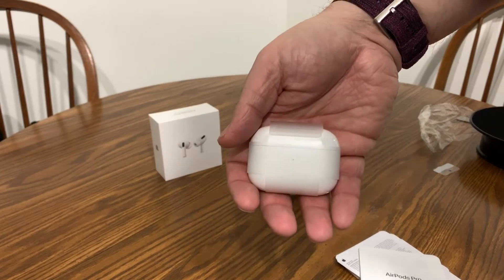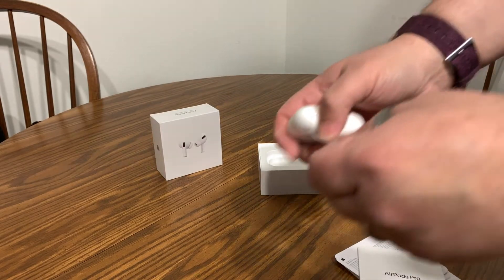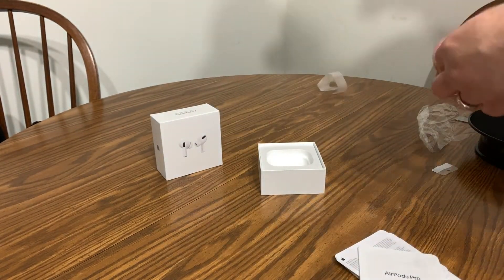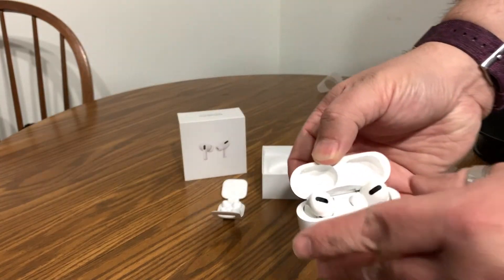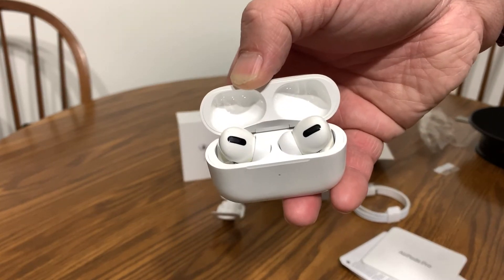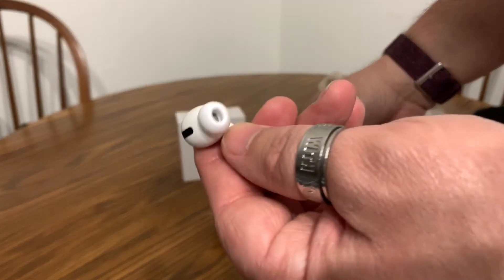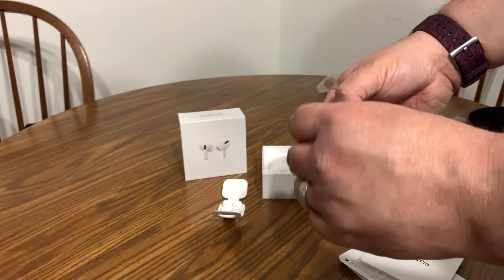We actually have the AirPods right here — it's got plastic on it. Let me take this plastic off. There they are — that's what they look like in the case. You just pop them forward and they come out.